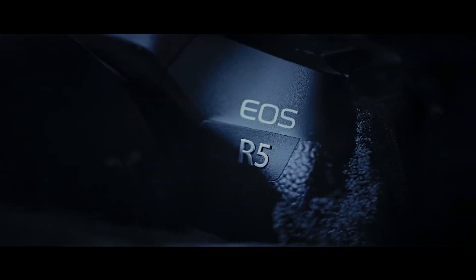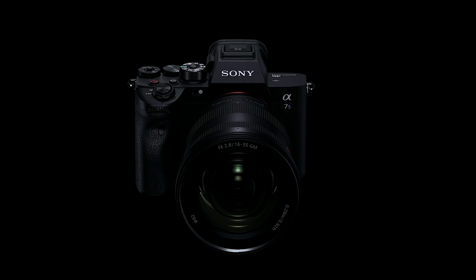It's July 2020 and two of the best cameras in history are announced — the Canon R5 as well as the Sony A7S III. Little did we know these two cameras would shed light on an issue that would plague YouTube for years to come, which is overheating.